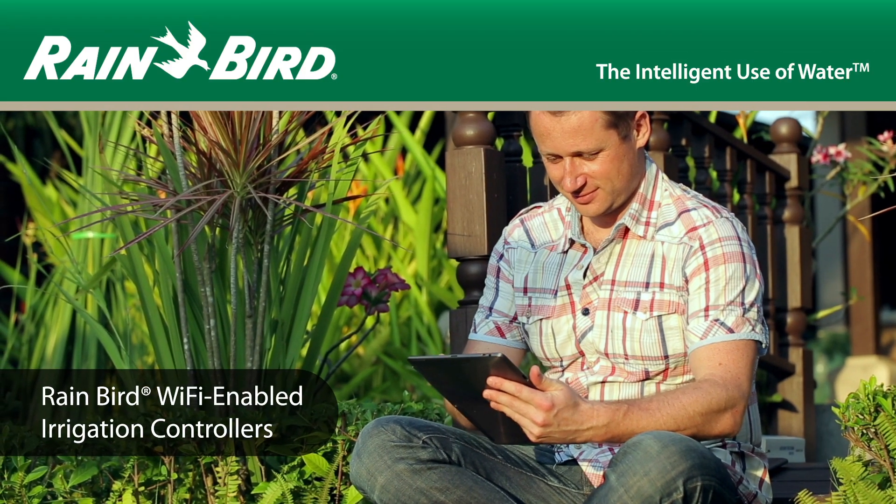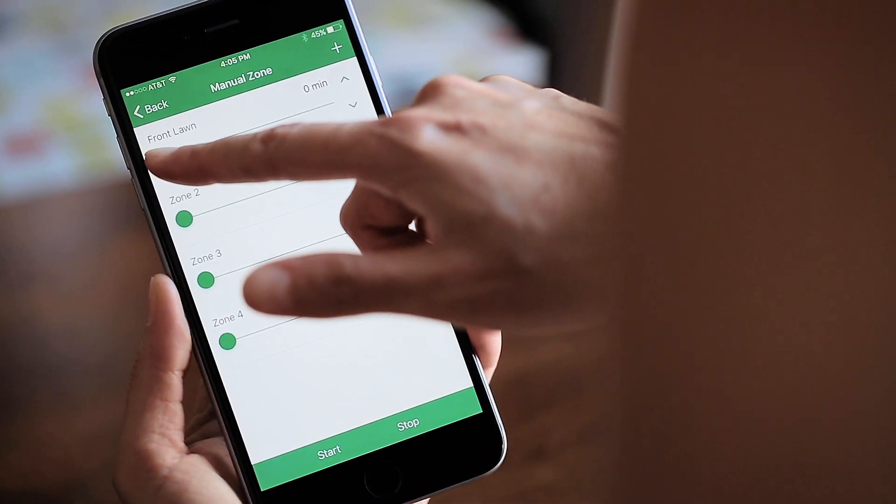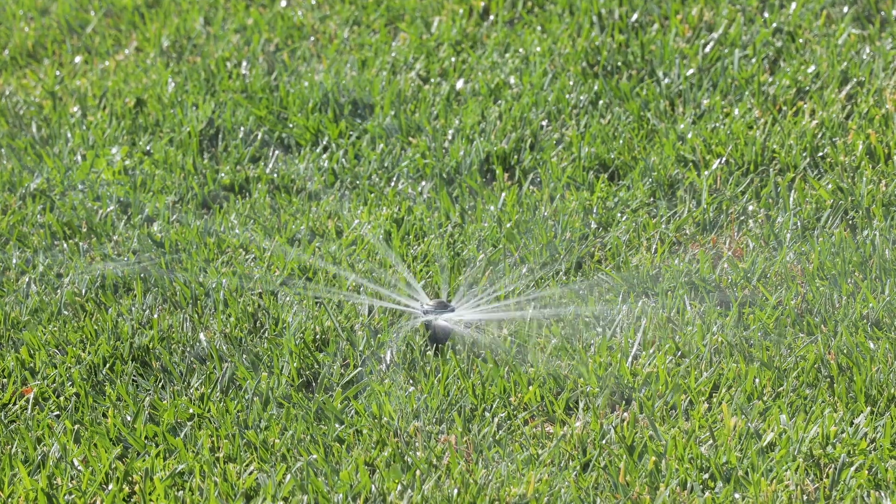Rainbird helps both professionals and homeowners take control of their irrigation systems through powerful yet simple to use Wi-Fi enabled irrigation controllers.